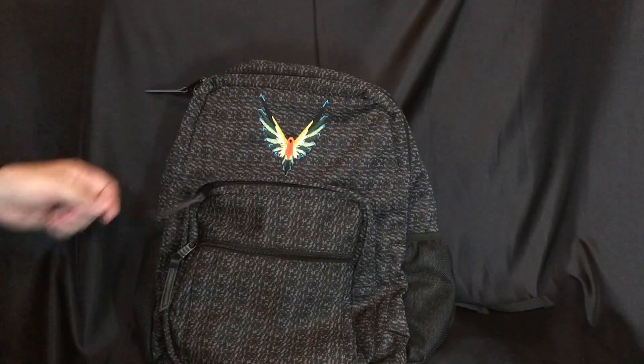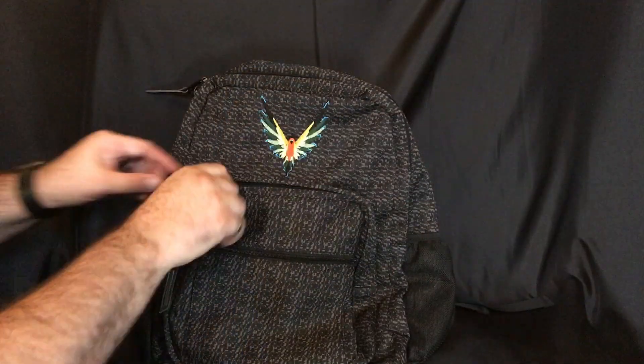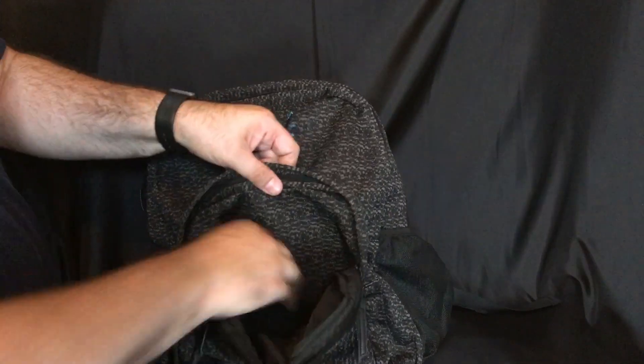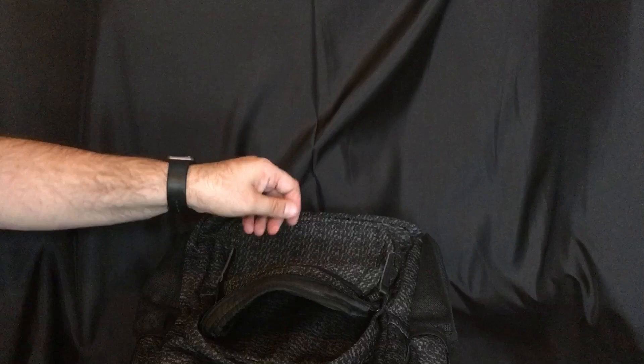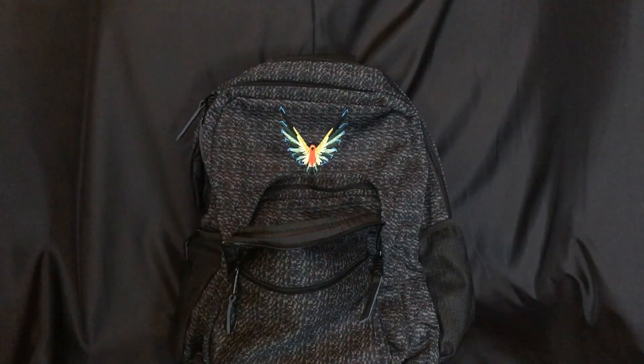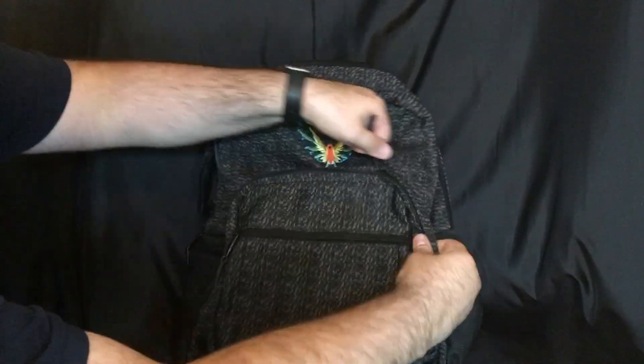This third compartment is also a three-quarter zip with a simple open space — nothing too special, but it's a really good deep pocket. If you're traveling, this is probably where you'd want to put all your cables and charging cables since you can access it easily from the outside. You can definitely stuff it full of cables, cameras, chargers, whatever you need.